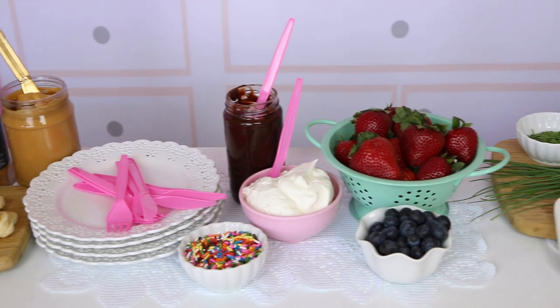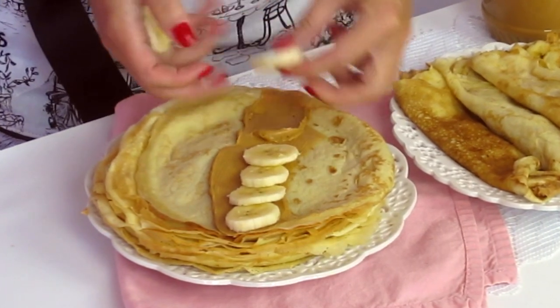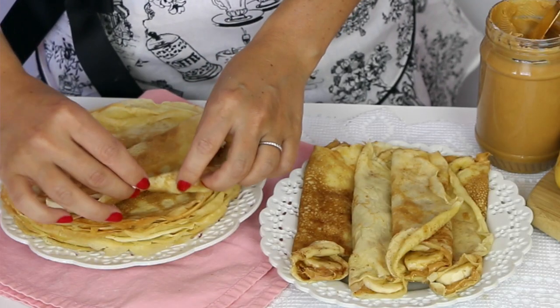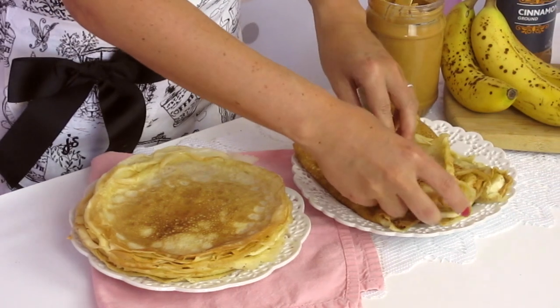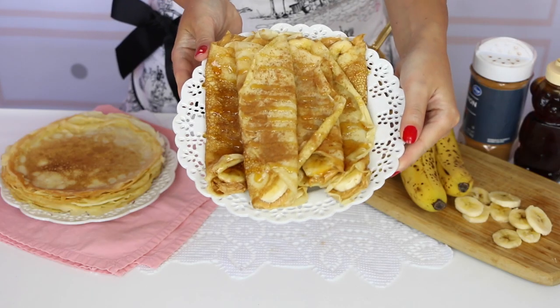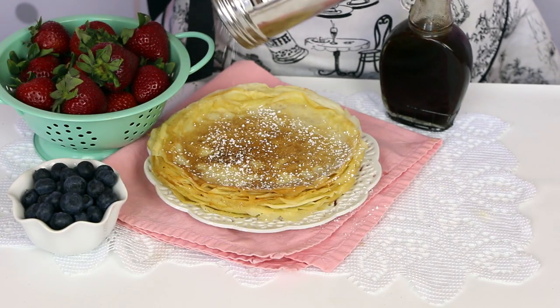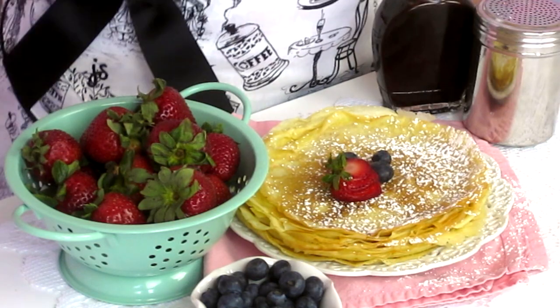Now we get to the good part. My all-time favorite combo is to spread on a layer of creamy peanut butter, slice up some bananas, layer them on top, then roll it all up. To finish, drizzle on a little honey and a sprinkling of cinnamon. If you don't like peanut butter, you can use almond butter, sunflower butter, or hazelnut Nutella spread. Or keep it simple with a little jelly or jam, serve with maple syrup, or a dusting of powdered sugar — these are gorgeous.